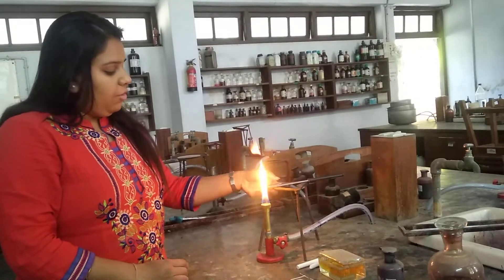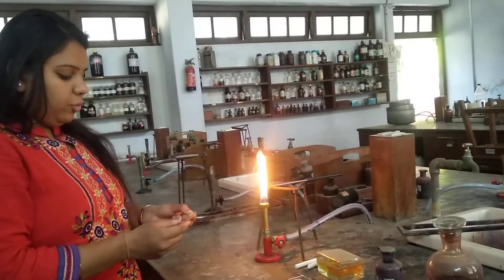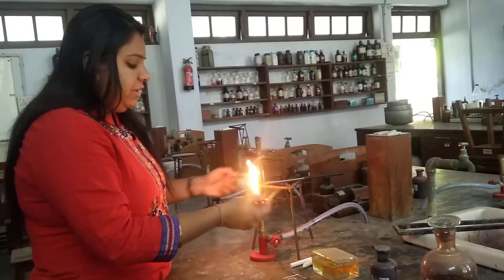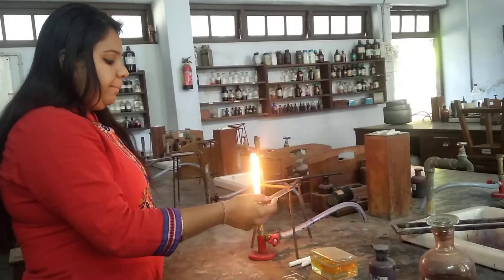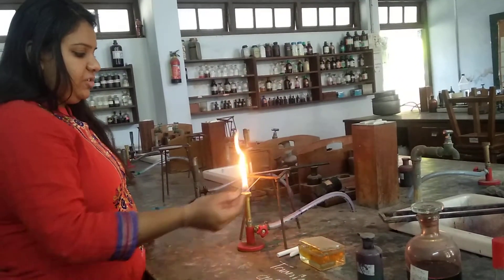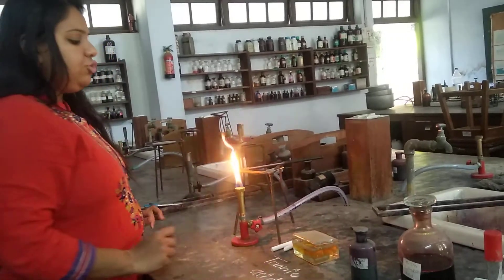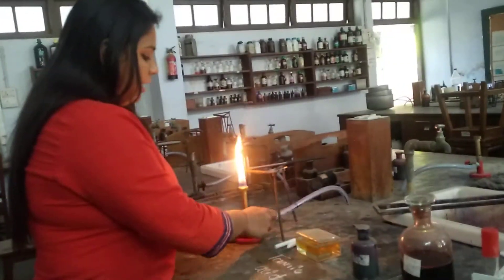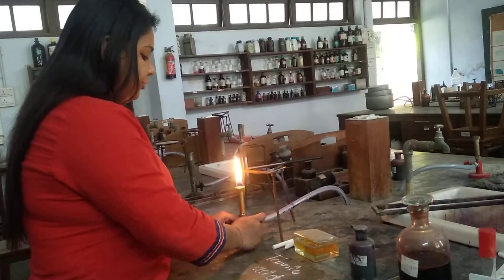Now, after waiting for 1 minute or so, we will heat fix the smear. For heat fixing, we will gently pass the slide 2-3 times over the burner so that it gets heat fixed. After heat fixing, we will allow it to cool at room temperature. Now we do not require the burner, so we will put off the burner.